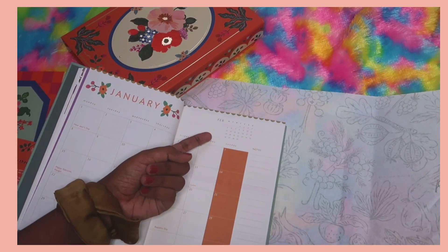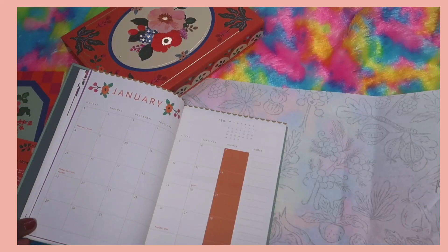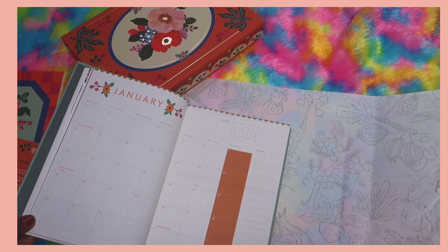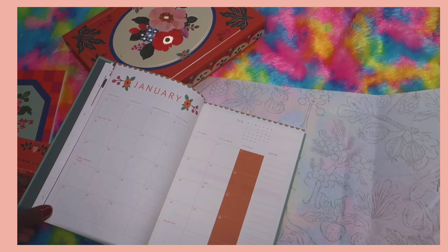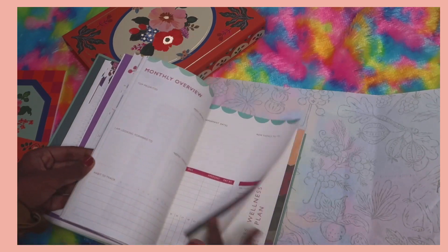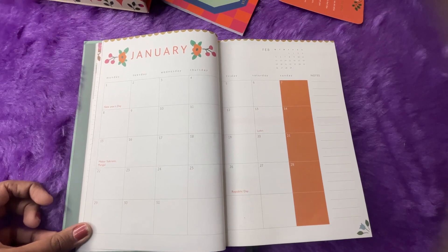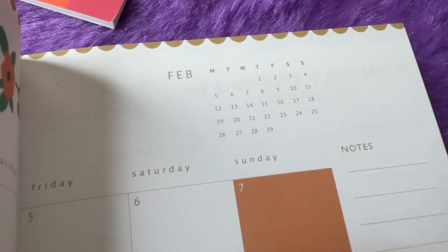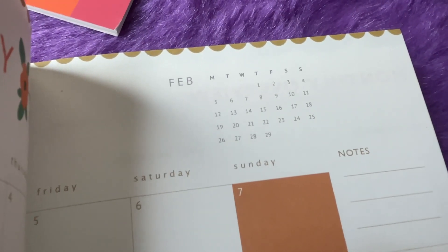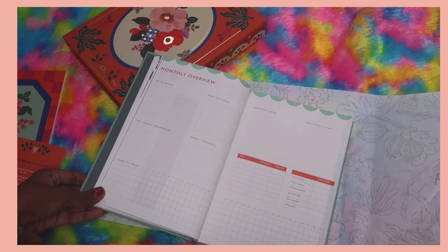The January spread looks great. I really like that they've included the next month's calendar in a small view — it's so helpful to have that reference without flipping through pages to find February. Festivals are also mentioned in the calendar, which may be useful depending on what you want in your planner. There's also a notes section.